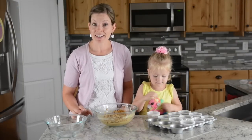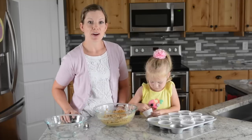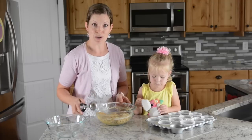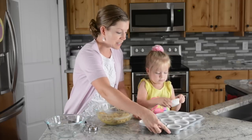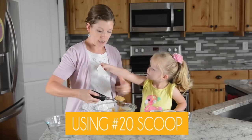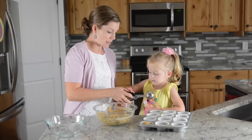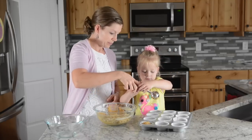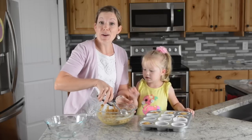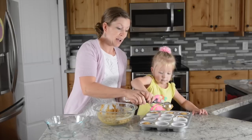Our muffin batter is all mixed and it's ready to go in the muffin tins. I'm going to show you our bonus tip for how we portion out our muffins. A while ago I did a post about using cookie scoops — it's what I use to portion the batter into the liners. Once Cameron gets them set up, I take my cookie scoop and put the batter right into the muffin liner. It's an easy way to get your muffins in the liner ready to be baked, and even easier if you have a little helper.